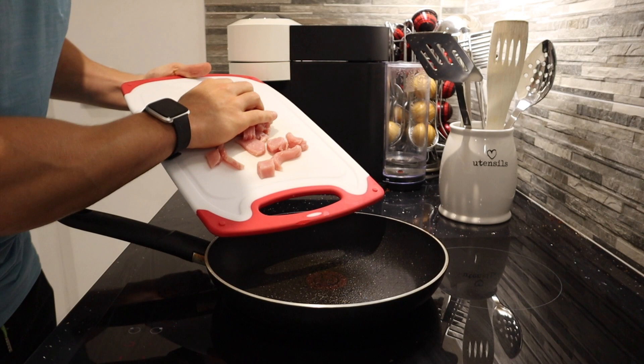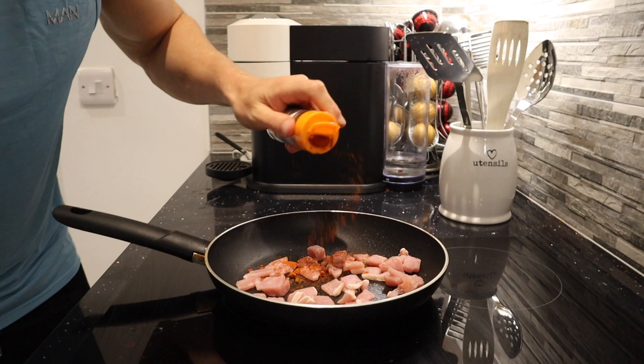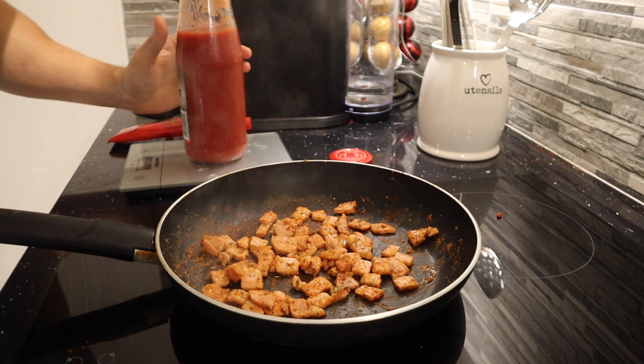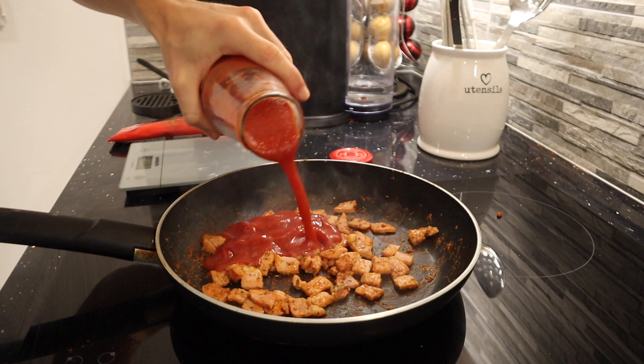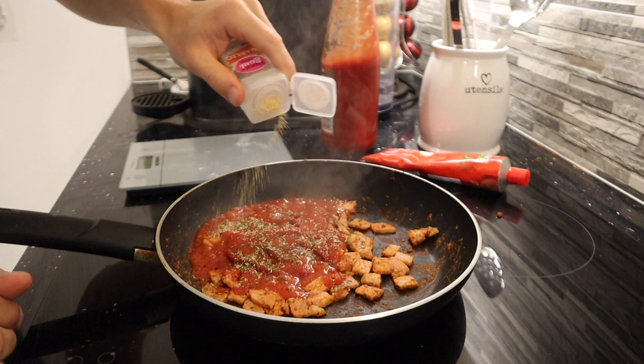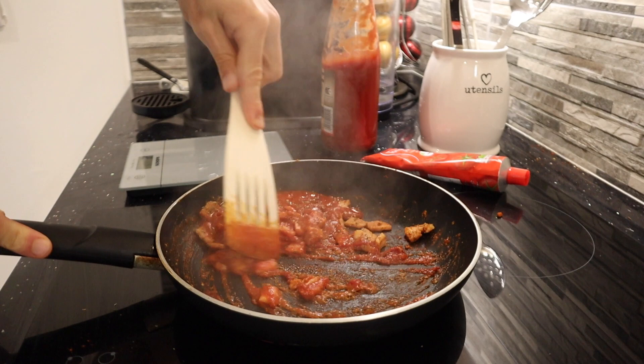While the sweet potato slices are cooking, I'm adding the bacon medallions to a frying pan and seasoning with smoked paprika, garlic, mixed herbs, and onion powder. Once the medallions are pretty much cooked, I add 80 grams of tomato passata, 10 grams of tomato puree, more mixed herbs, garlic, and onion powder. Mix it all in and let it simmer for a few minutes until the sauce reduces and thickens.